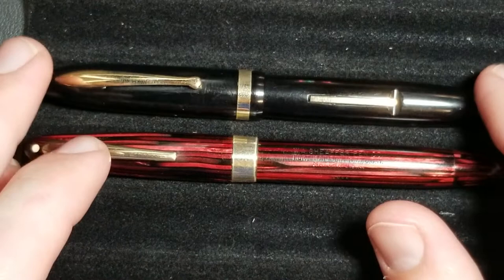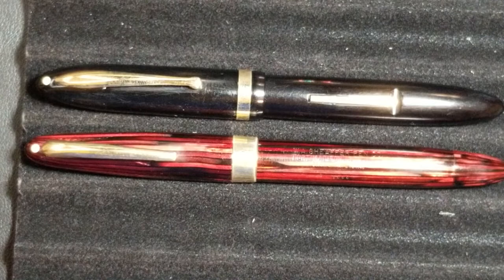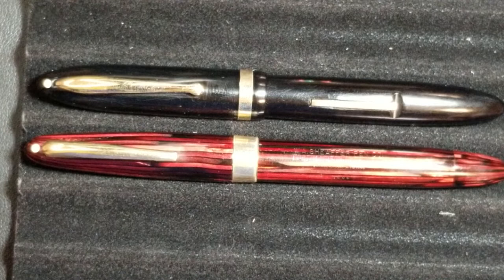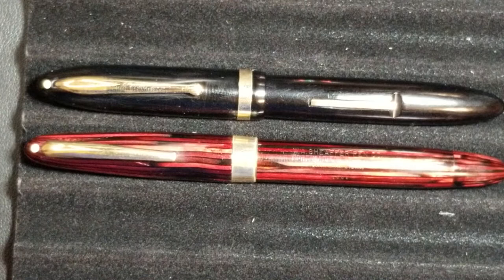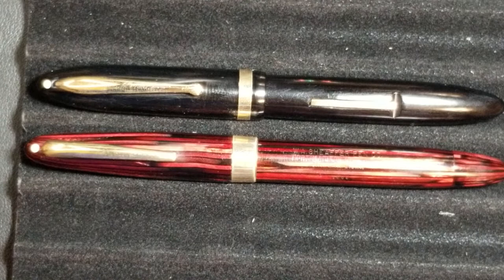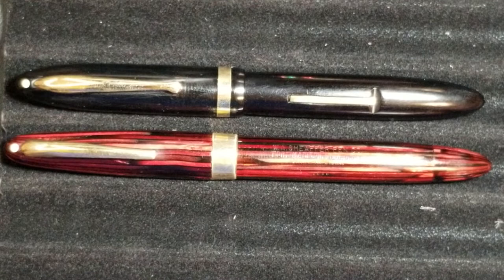Another big characteristic of a Schaefer Balance for me is the clip. You'll notice that these two pens fit two of the first three criteria, but the clips are definitely different. Another piece is the filling mechanism — most Schaefer Balances are lever fillers. The one down below is not a lever filler, though not all Schaefer Balances were. There were some vacuum fillers produced. The red pen you see below is a vacuum filler.